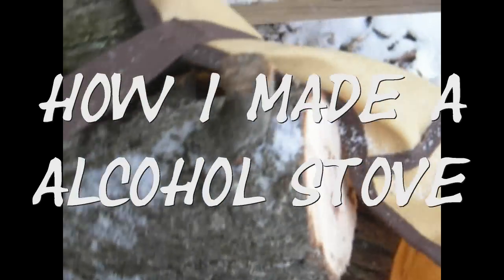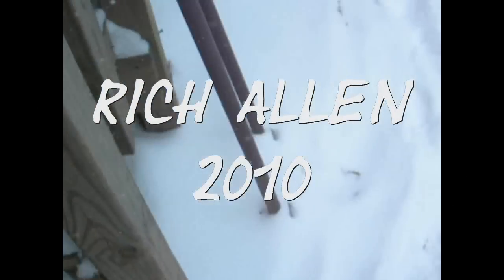Hey, this is Rich, getting buried in snow again. My cousin in Michigan said he'd like to hike the Appalachian Trail this year, maybe for a few days. I thought I might be interested in doing that too, which got me thinking about gear and stuff. I started looking on YouTube for stoves and found a really cool one.